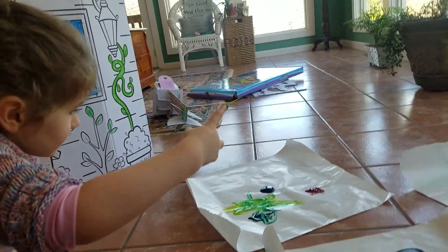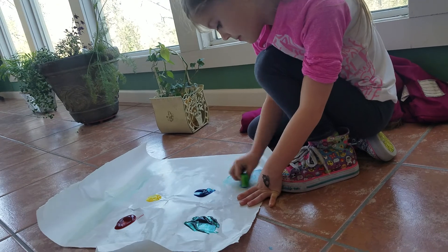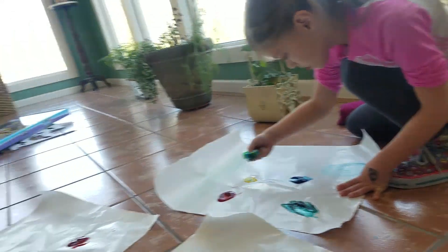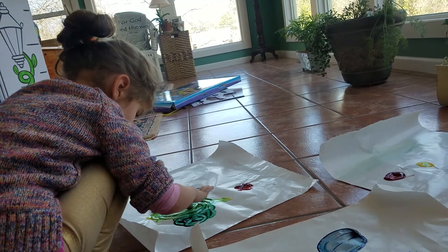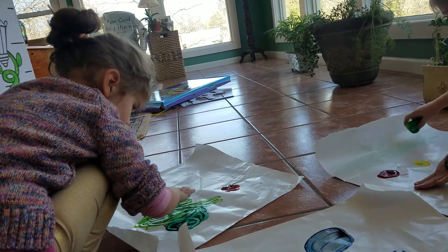I like that color of yellowy green you made. That is one of my favorite colors. It's sort of turquoise. It's a bluish green color. Yeah. It's a good color for the sky.